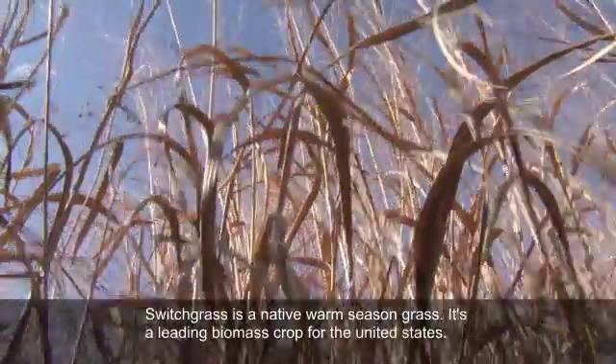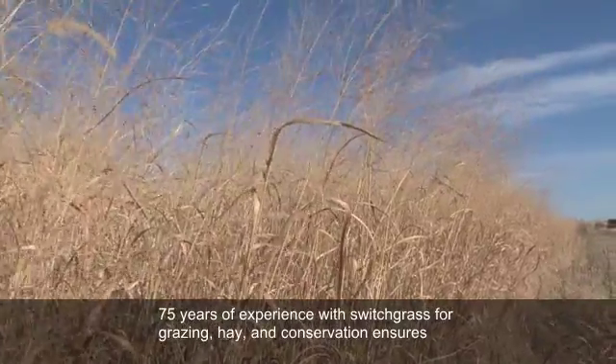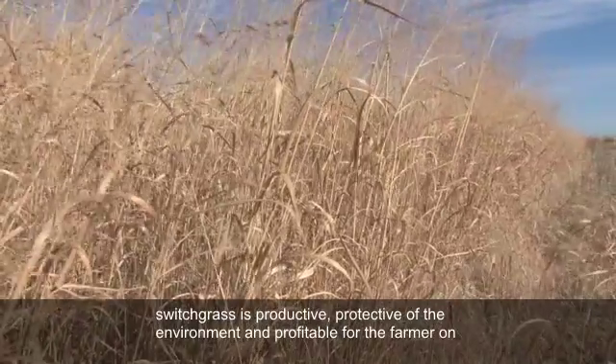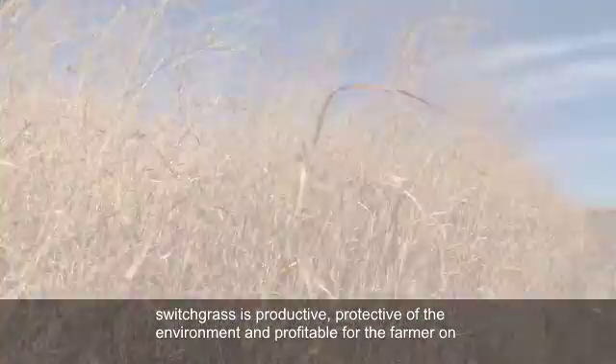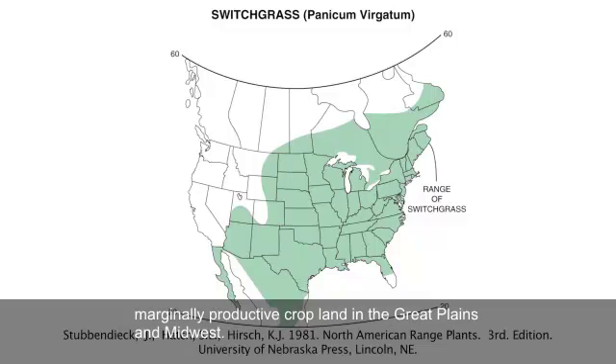Switchgrass is a native warm season grass that's a leading biomass crop for the United States. 75 years of experience with switchgrass for grazing, hay, and conservation ensures switchgrass is productive, protective of the environment, and profitable for the farmer on marginally productive cropland in the Great Plains and Midwest.